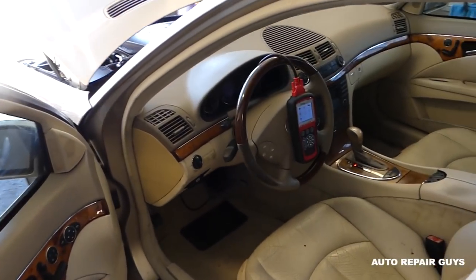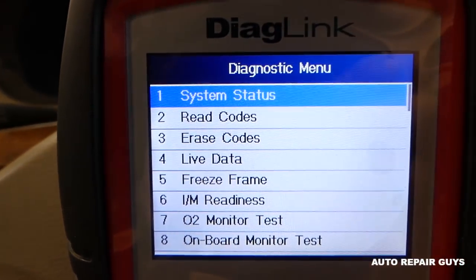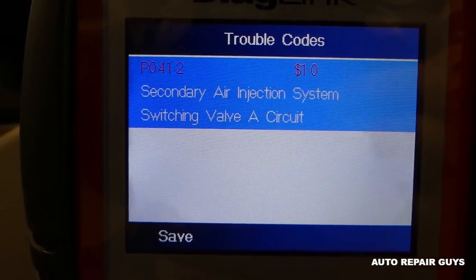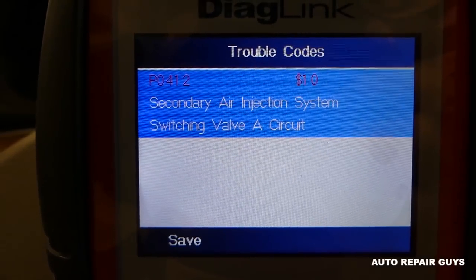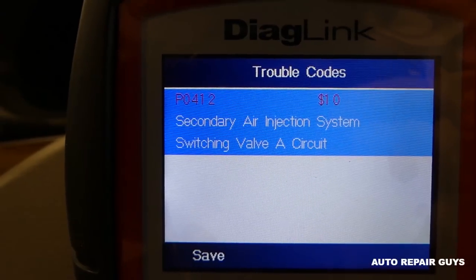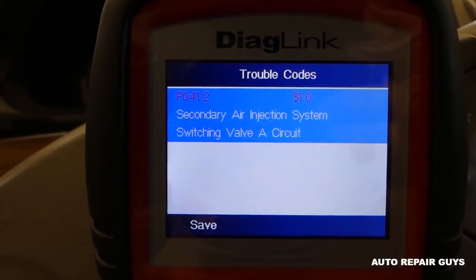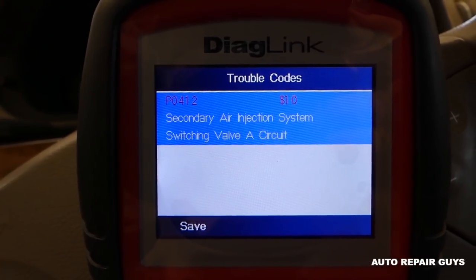We have the engine light on and I'm going to connect it here quickly, read the codes and see what the problem is. You can see the injection pump valve, solenoid valve switch A — that's P0412, the code for the secondary air pump EGR solenoid.